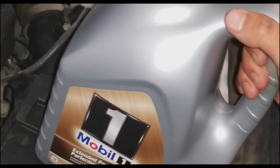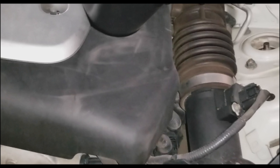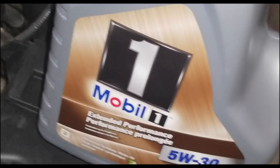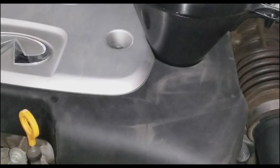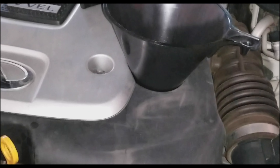Now it's time to fill up the car with new oil. I always recommend using a funnel so you don't get oil all over the inside of your engine bay. Make sure you double check with your dipstick after the car is on level ground, and that'll tell you if you need to top up a bit or if you have too much oil in there.